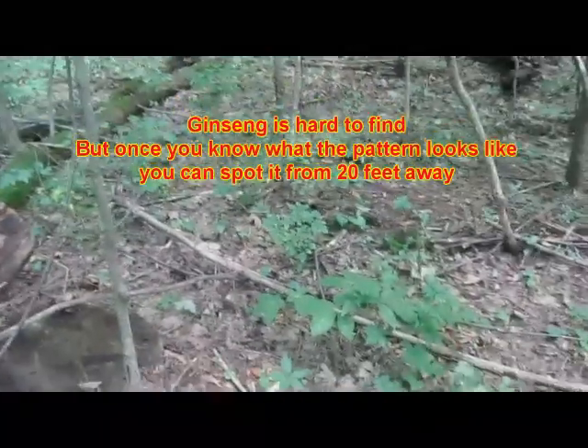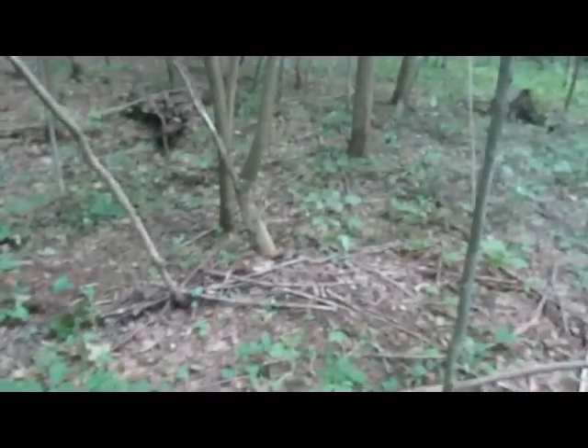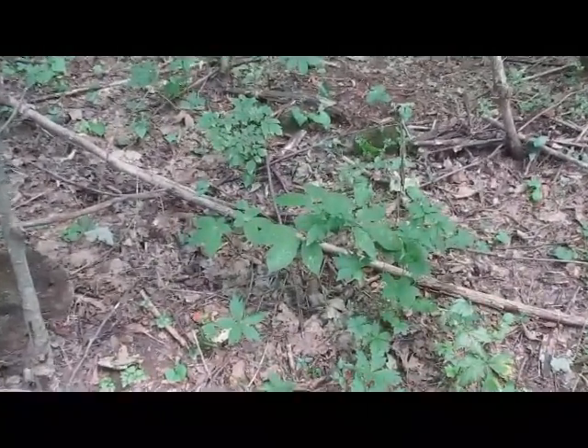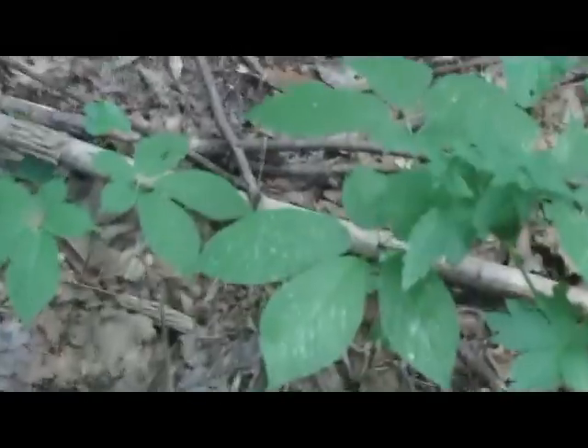I'll show you what wild ginseng looks like. If you look around, of course everything looks the same. It's getting close to harvest time. Berries are gone. And here's, I do believe, a two-pronger and a three.